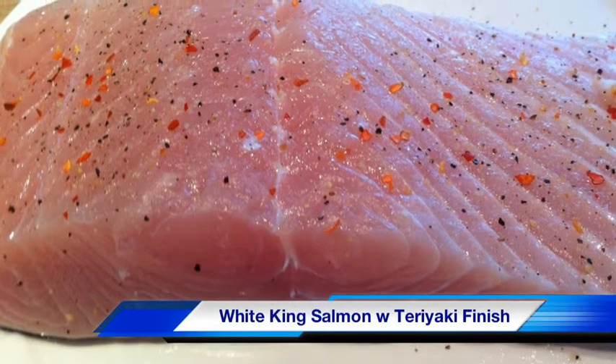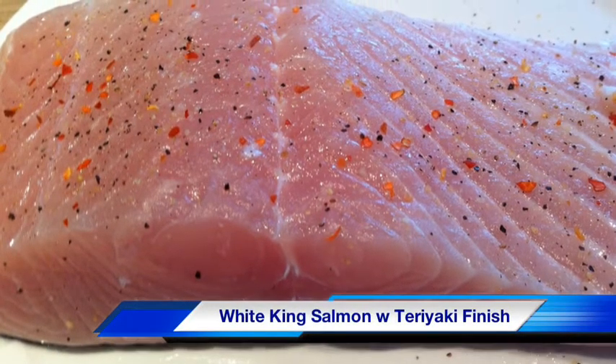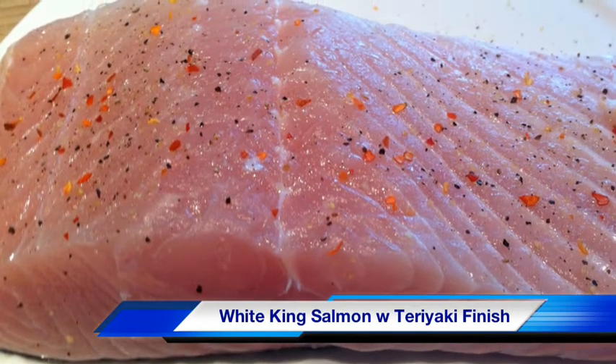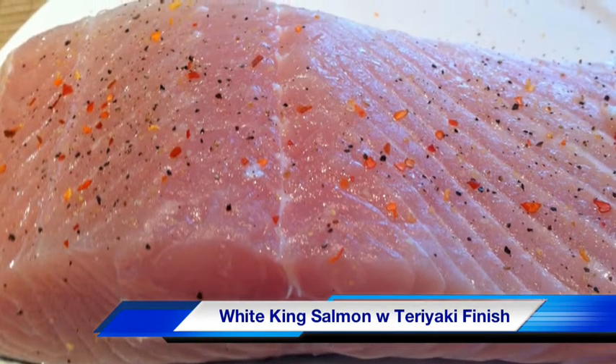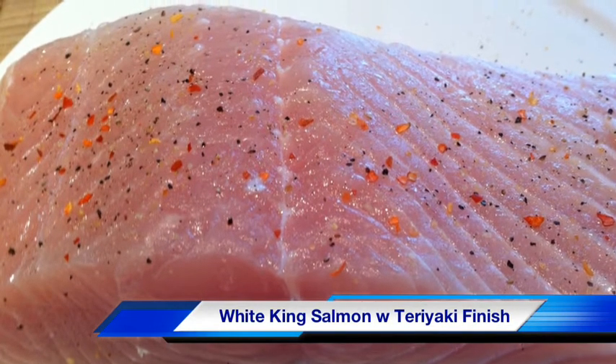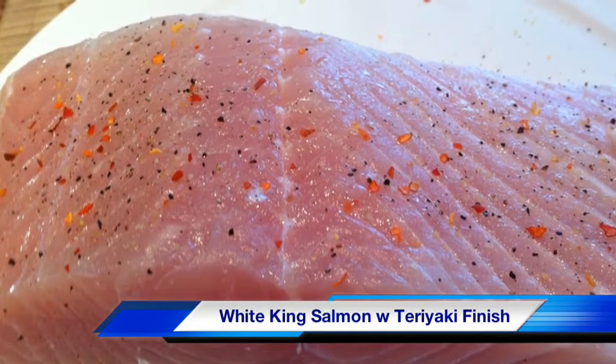Today from Cafe 1853 we bring you White King Salmon with Teriyaki Finishing Sauce, topped with Cucumber Scallion Relish. Wow, that's a beautiful piece of White King Salmon, just simply seasoned with salt and pepper and warming it up a little bit, getting it ready to go on the grill.